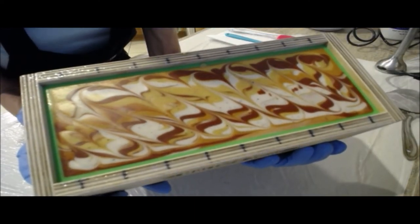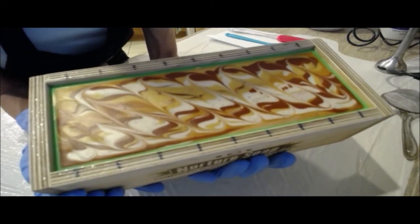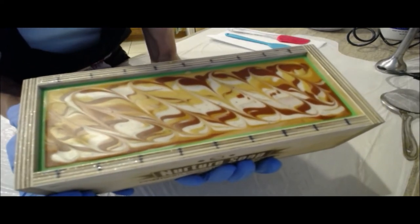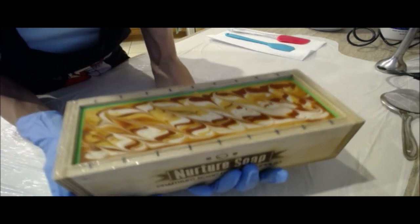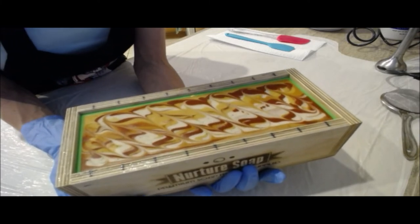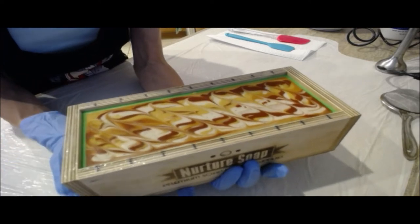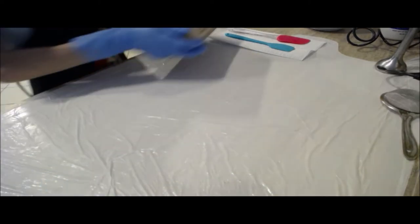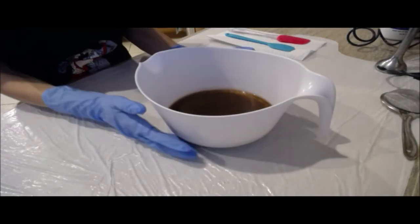The top of my soap has set up nicely, so it's time to pipe the top. I did take a little skewer through it and make a fun little design because I just couldn't resist. You've got to count how many times I say delicious or incredible or fantastic or delectable throughout this video — because it so is, and I keep saying it only because it's true. The whole kitchen smells amazing.